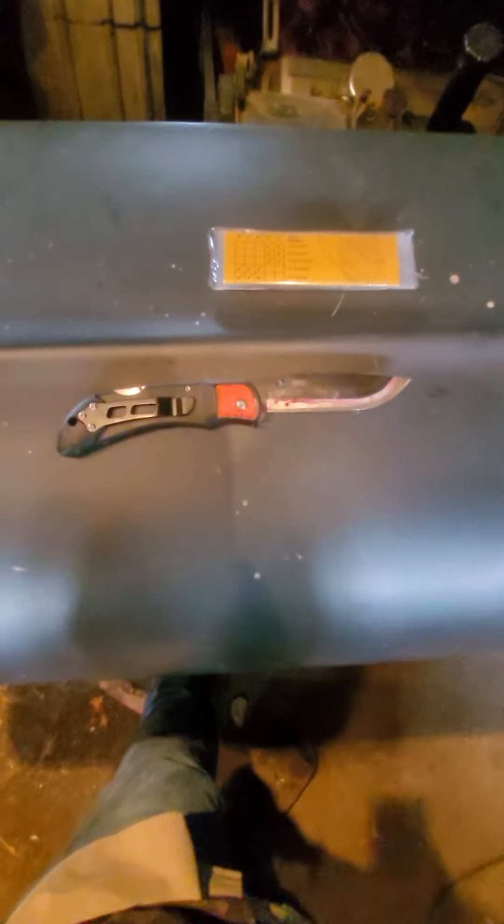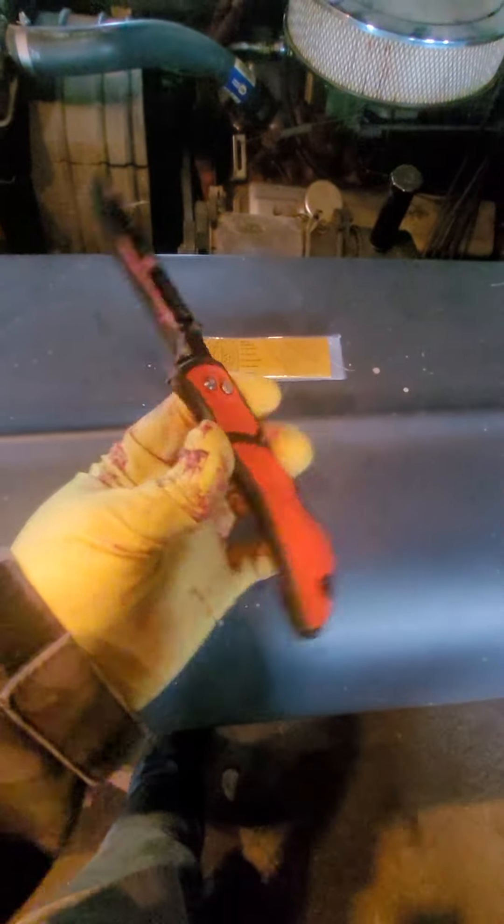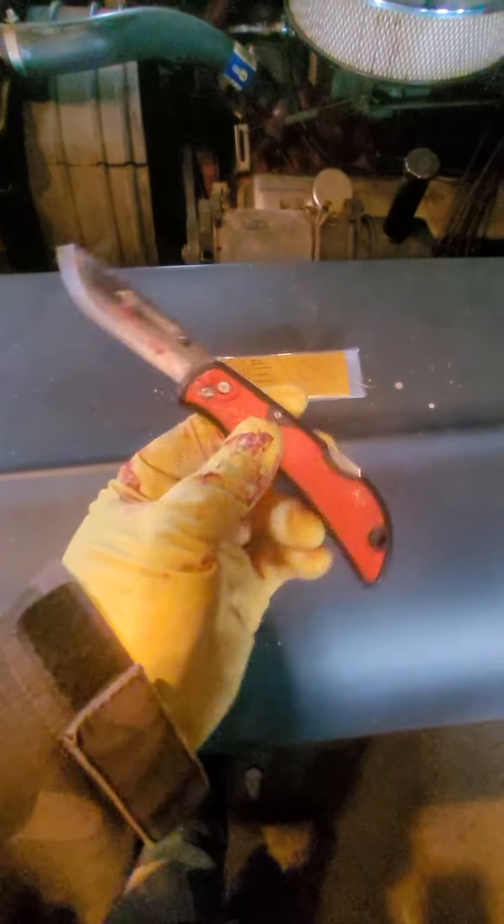Welcome back to the Tactical Muffin Top channel everybody. We're taking a break from skinning deer over here, me and my buddy. These Ozark Trail Havoc Gerber knives — Havoc invented them first, then Gerber copied the patent. They did it a little different. These Ozark Trail ones are just as good, guys. These replaceable blade knives.